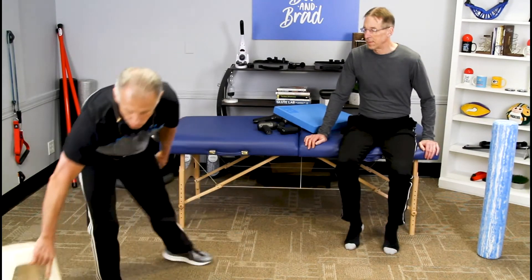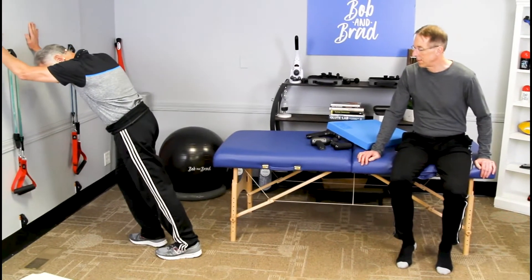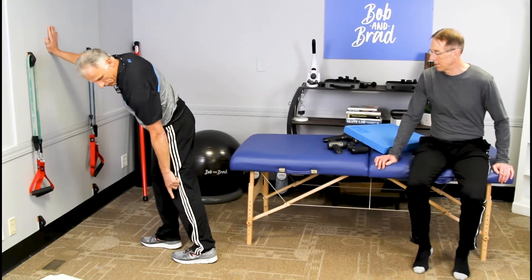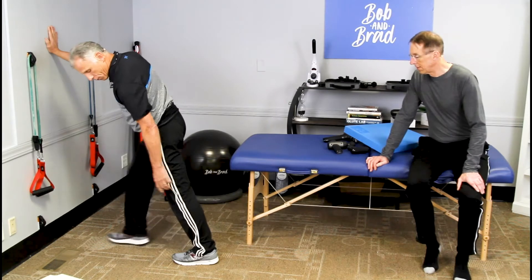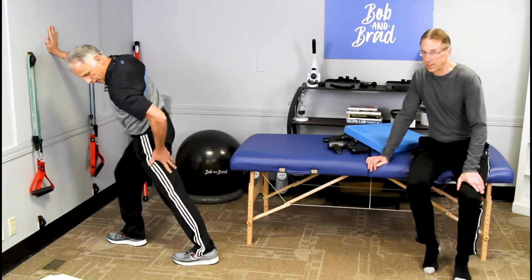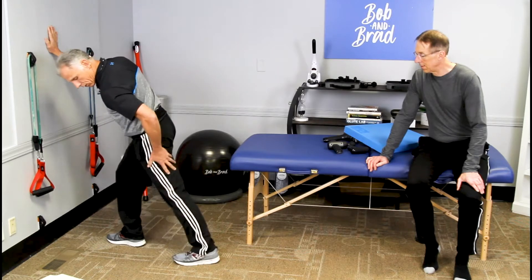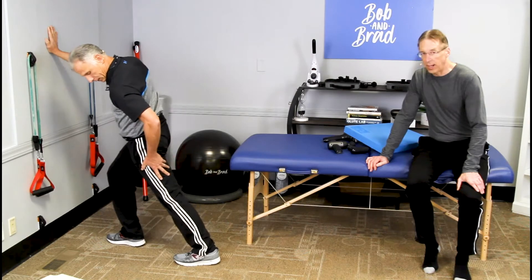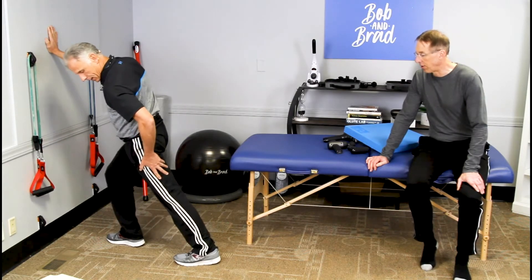A real simple stretch that anybody can do is the standard wall stretch. The key about the wall stretch — look at the foot, don't let it point out, point it straight forward, lock the knee out and stretch. Heels glued to the ground. You may want to do it both ways: with the knee straight and with the knee bent, because you're focusing on different muscles.